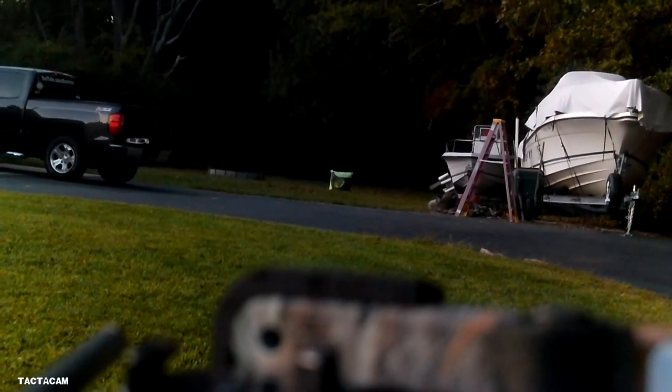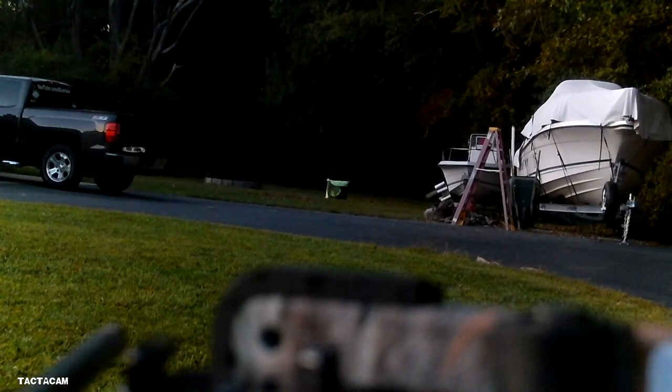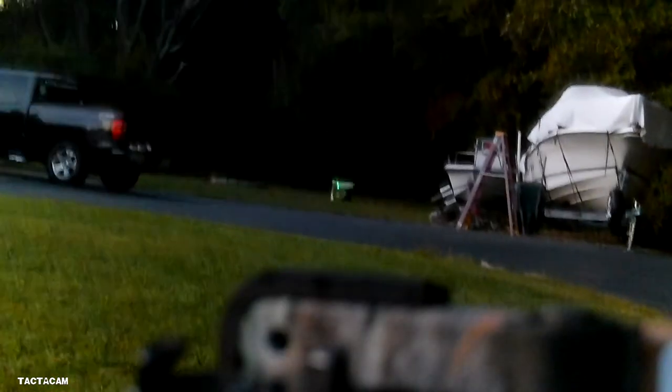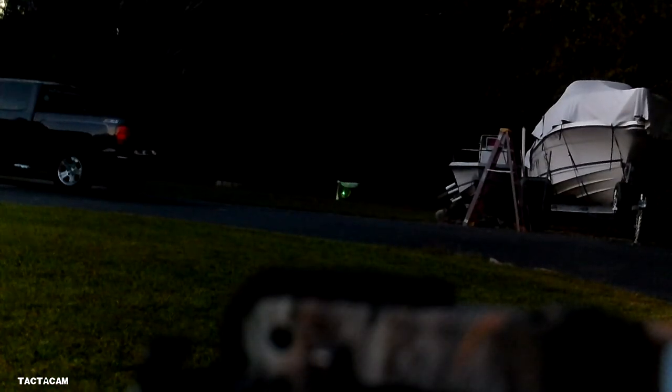Another shot at 50 yards — it's about 10 minutes of legal shoot light left. Last shot: 20 yards, there's probably eight or nine minutes of legal shoot time left. I don't even know how good the camera will pick it up at this point.